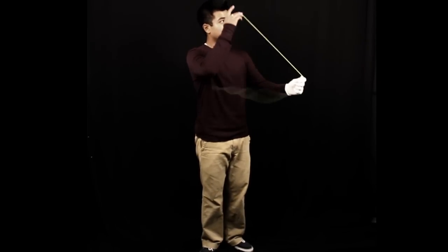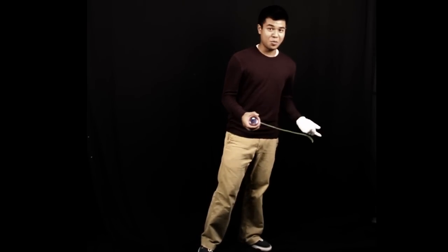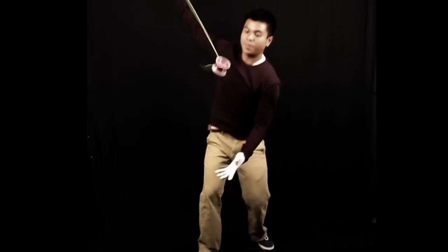This next big trick is called ballin'. I like to call it ballin' because of my World's 2010 freestyle — I threw the money and then caught it.